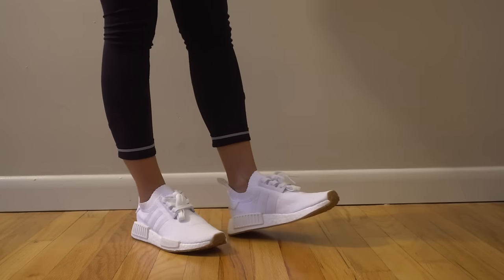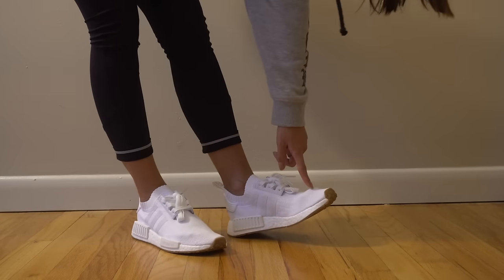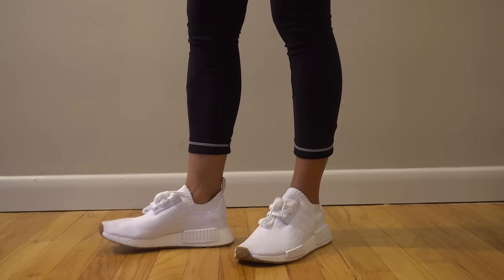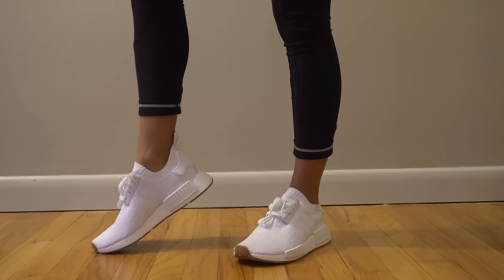I'd probably suggest getting your true size. She's just showing they're a little bit too big on her. But that's pretty much it — thanks for checking out this video and hope you enjoyed it!